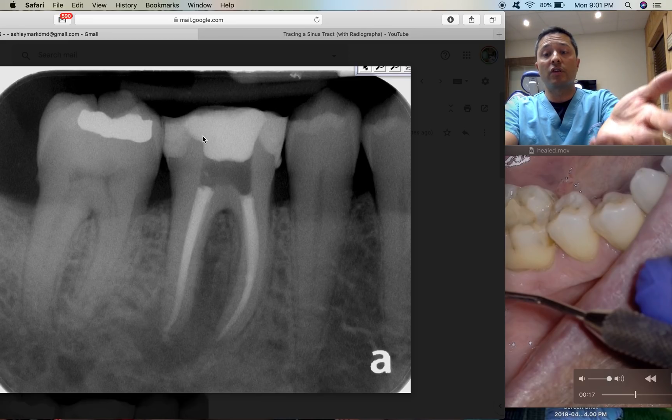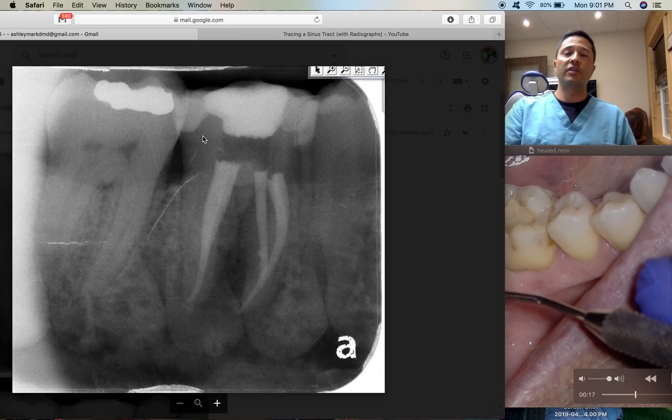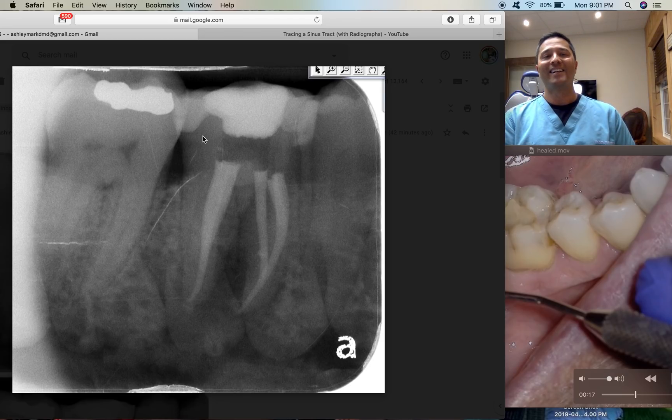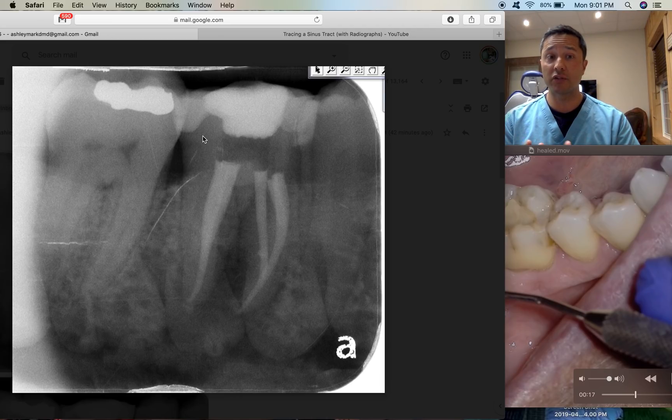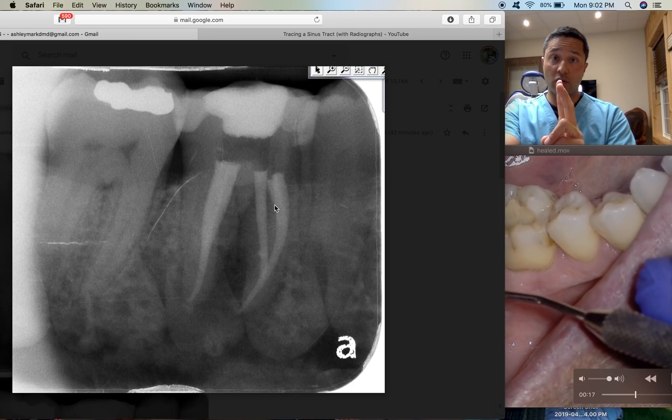In the superimposed mesial canals, you can't tell which canal is which — which is buccal, which is lingual. So I take my shift shot, and my question for you out there is: based on just this x-ray, can you tell me what type of shift shot this is? Is this a distal or a mesial shift, and which canal is which? Based on the SLOB rule — same side lingual, opposite side buccal — are you able to tell me which canal is which?